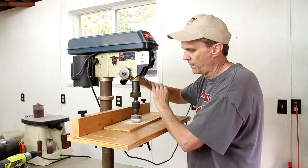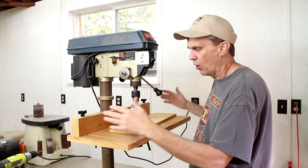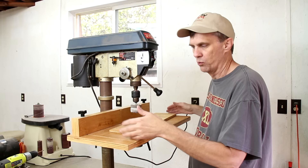One of the first things I did when I bought this drill press was I made this table. Almost all drill presses come with a small metal table, and I prefer this larger one to hold work pieces.